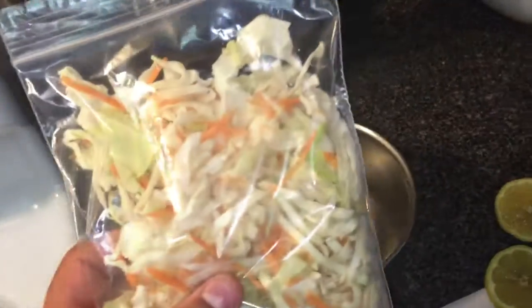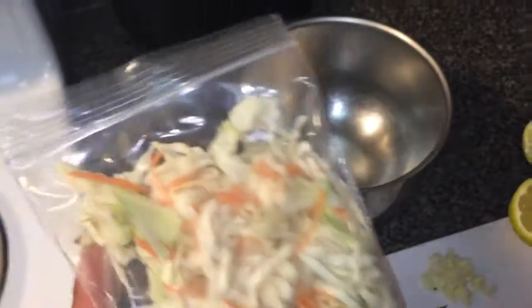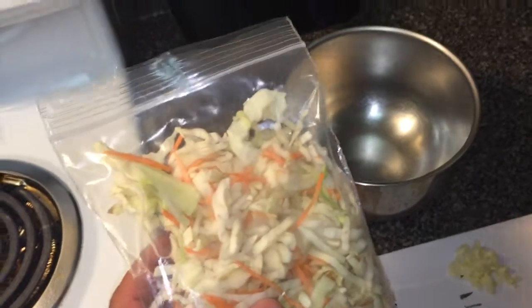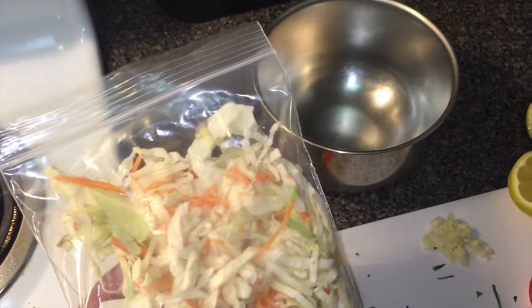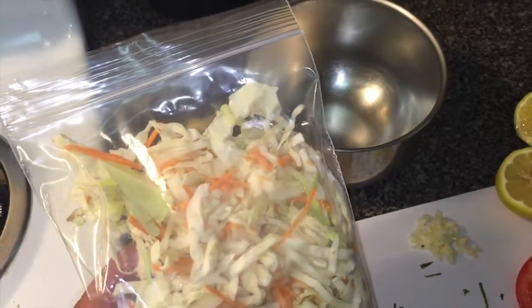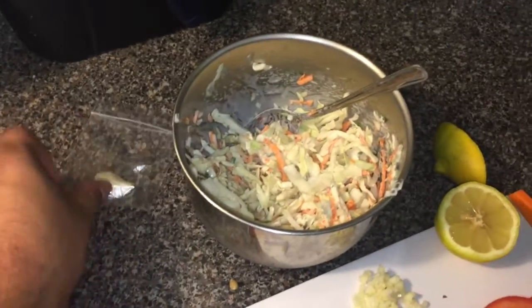We're going to add the coleslaw mix to a bowl. Then we're going to use one tablespoon of mayonnaise, one fourth teaspoon of sugar, and squeeze the lemon juice from one half of the lemon, and season generously with salt and pepper.